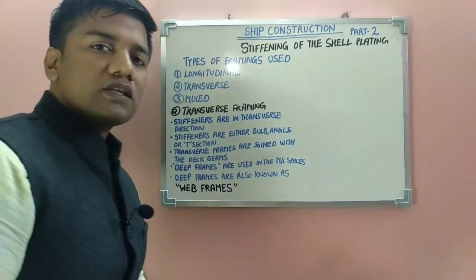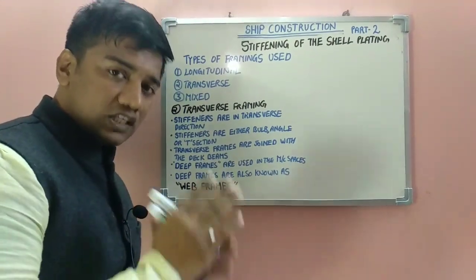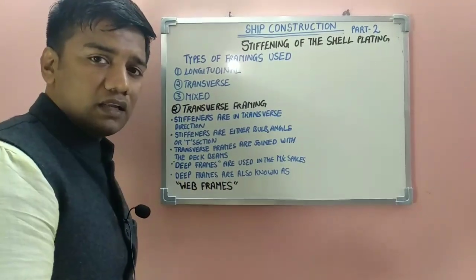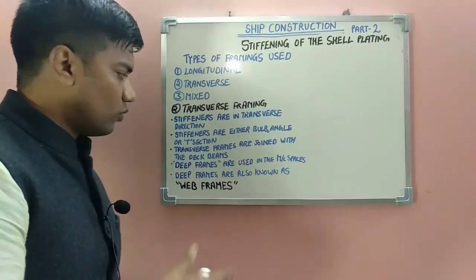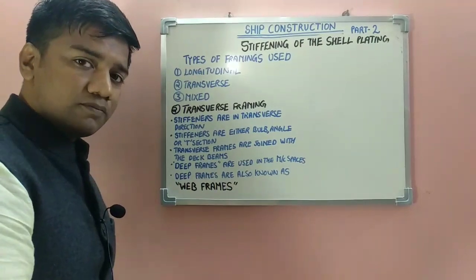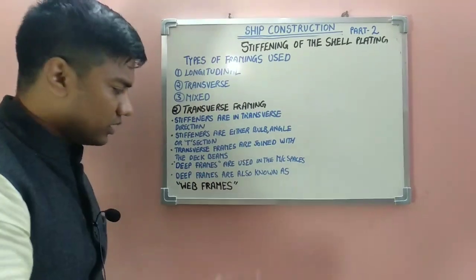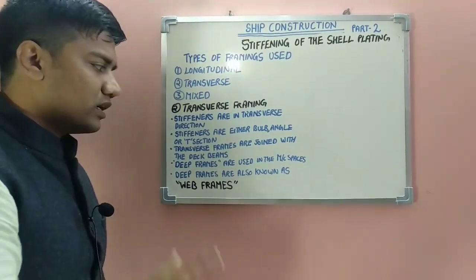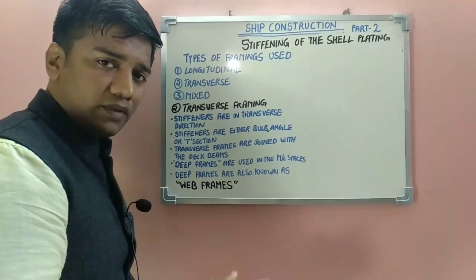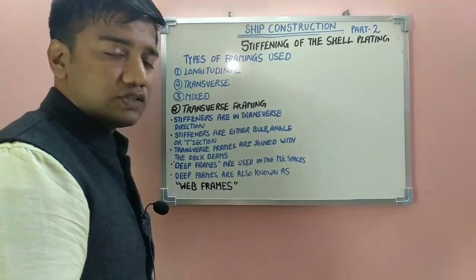The next topic is transverse framing. In transverse framing, the stiffeners are in the transverse direction, and the stiffeners used may be bulb, angle, or T-section. In transverse framing, transverse frames are joined with your deck beams with the help of a knee bracket. Deep frames are used in the machinery space to provide for transverse strengthening; these deep frames are also known as web frames.